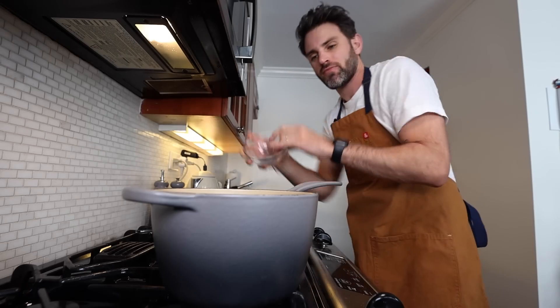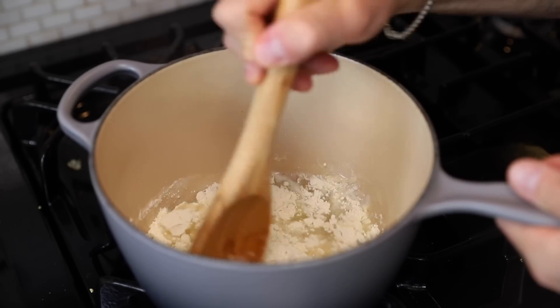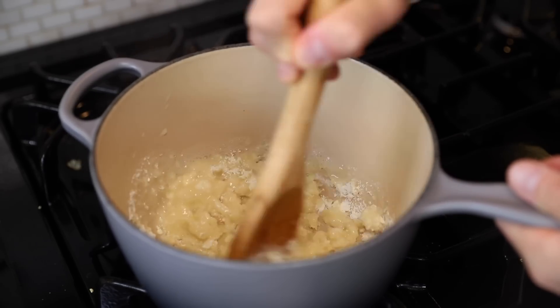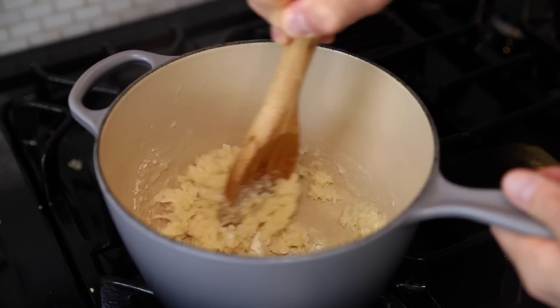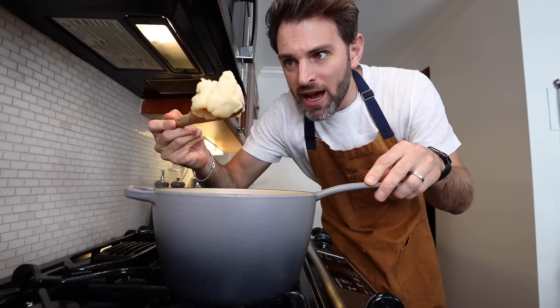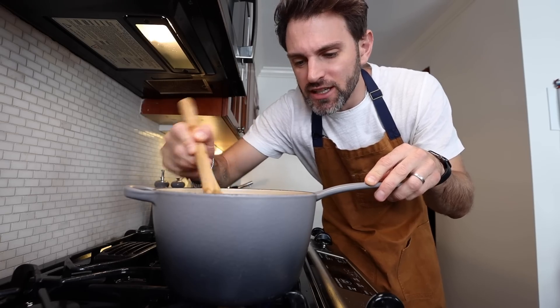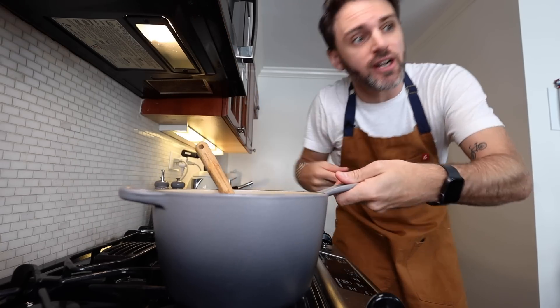In goes the flour — recipe says a cup and a quarter of all-purpose flour, but I'm halving it so that's six tablespoons. All of it. And then we beat that together, get that all incorporated. Get the heat back on for a couple of minutes; I just continue to cook this on a moderately high heat until it can form a mass. We got a mass over here. Turn the heat off.